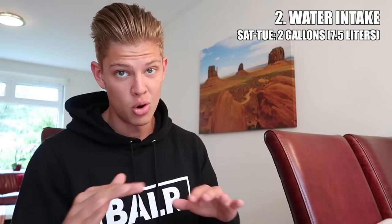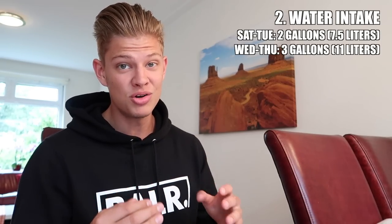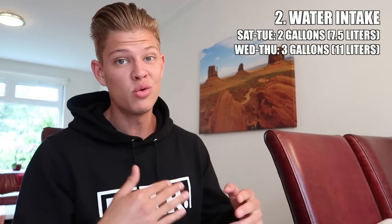As far as water intake goes, from Saturday through Tuesday — while on 75 to 100 grams of carbs — I was drinking about two gallons of water, which is roughly seven and a half liters. That's a lot, but due to the lower carbs your body is in a flushing mode, pulling water out of the body. Then on Wednesday and Thursday, with almost no carbohydrate intake, I upped water intake even further to three gallons, about 11 liters. The water also helps manage the hunger on those very low-carb days.